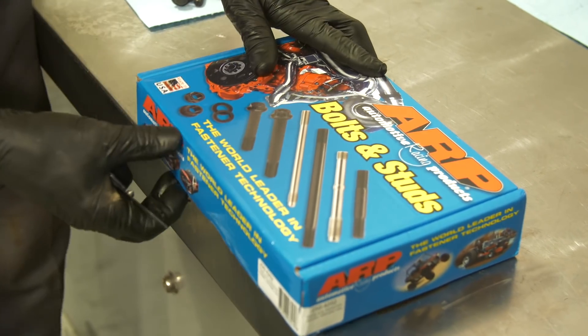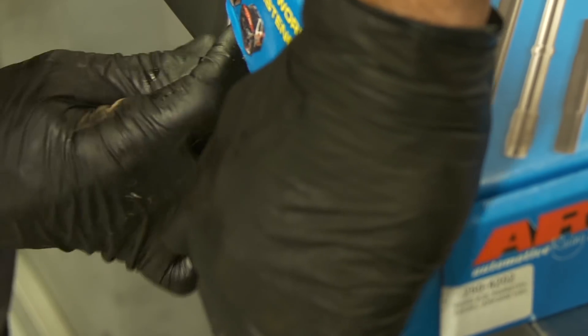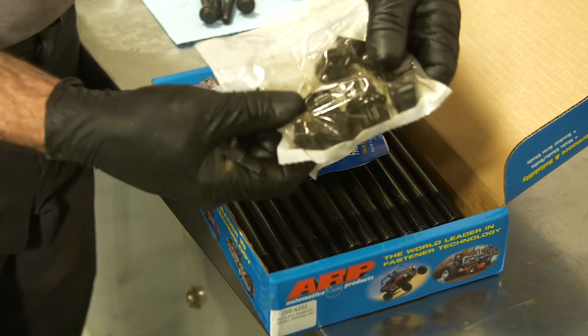Cylinder head studs such as these from ARP are threaded at both ends and are capable of more clamping force than bolts. They're also longer than the stock head bolts, which gives them more thread grip. These studs are inherently better than head bolts at keeping the head gasket seal intact.